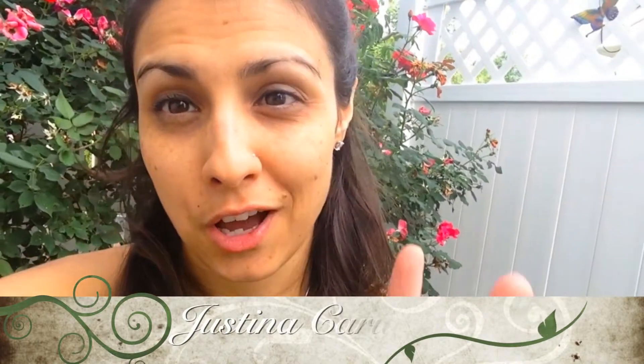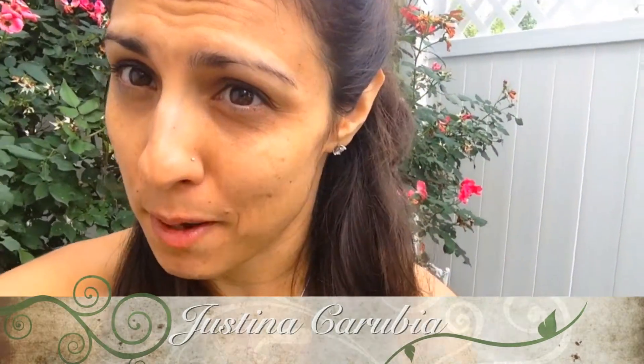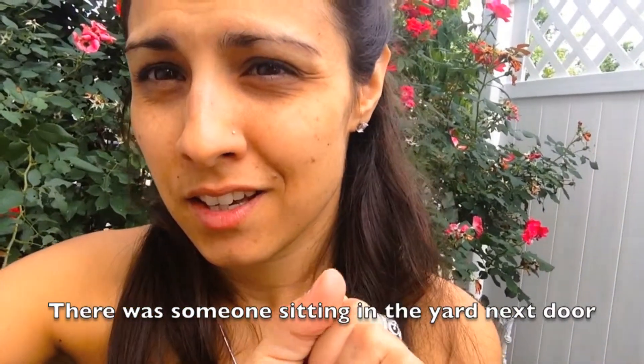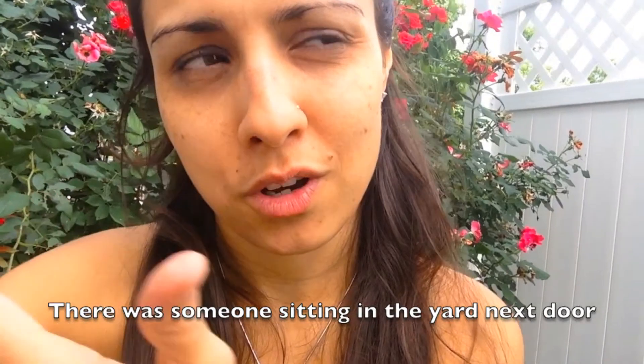Hi everybody! Welcome to another episode of Under the Crabapple Tree. As you can see, we aren't exactly under my crabapple tree — we're in front of my rose bush. That's because on that side of the house is where my crabapple tree is, but we live right next door to attached neighbors, so I like my privacy when I film my videos.